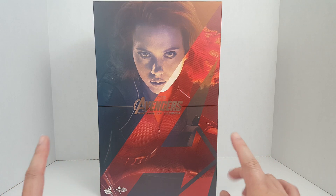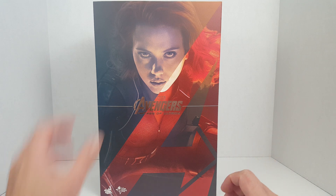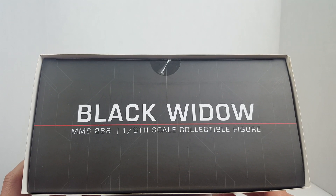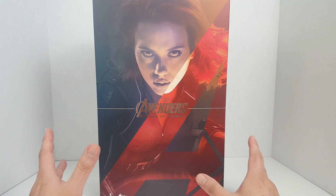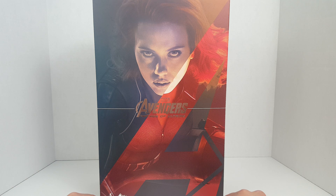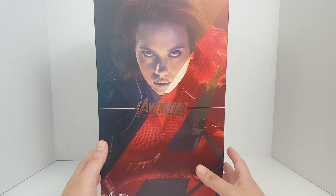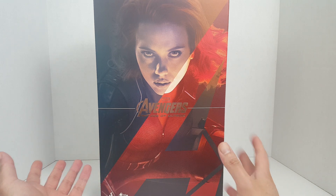Hello guys, this is Spicy and this is an unboxing of the Hot Toys Movie Masterpiece Marvel Avengers Age of Ultron Black Widow 1/6 scale collectible figure, item number MMS 288. You can probably find this figure available online — as of today the going price is still around $250. This figure was originally released in 2016, so two years later the price hasn't really gone up, maybe because it's a female figure.